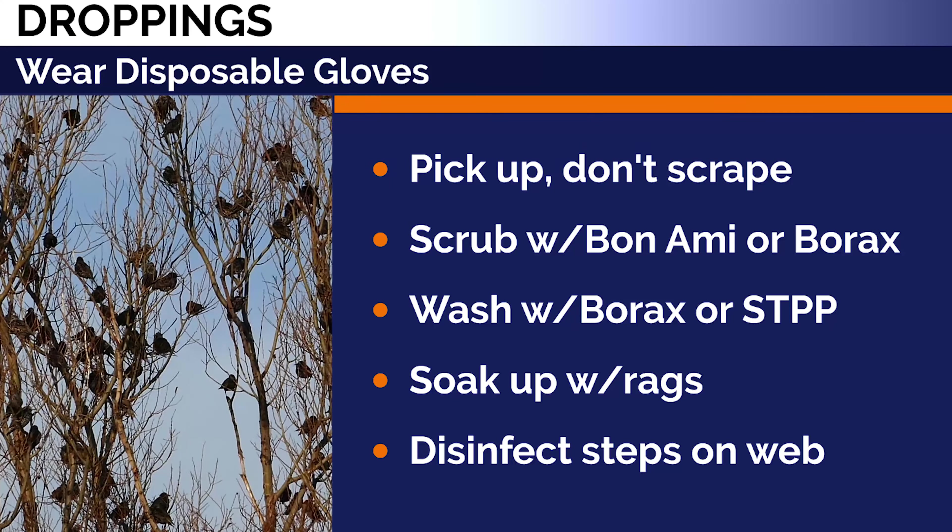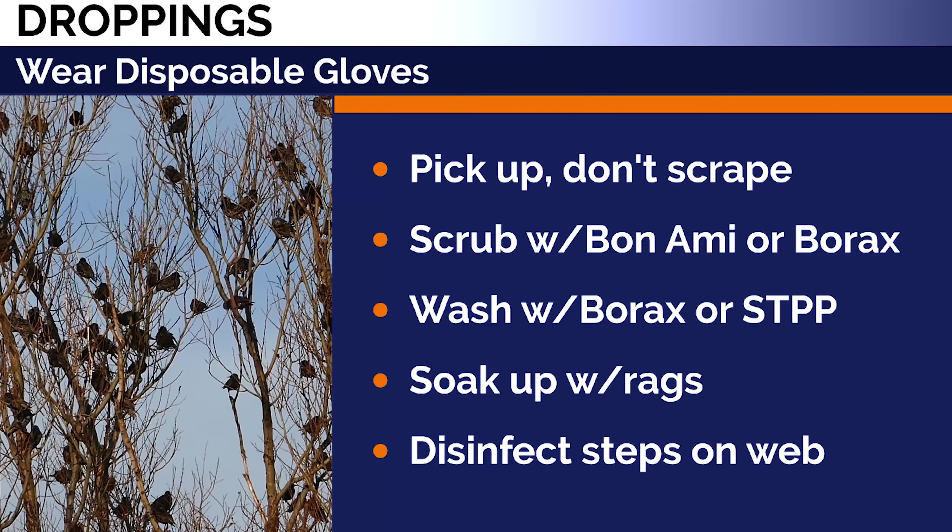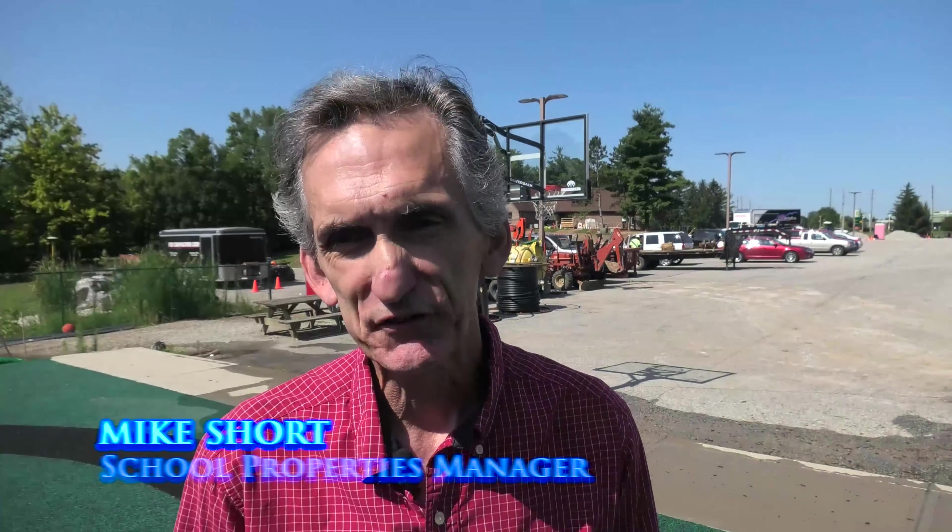Soak it up with rags. The website has the remaining steps to disinfect and rinse. It's a porous surface and it's a little bit tacky, so we make sure that we can scrub that off, get it loose, and then let it dry and blow it off or spray it off with the hose.